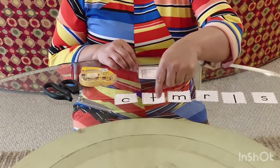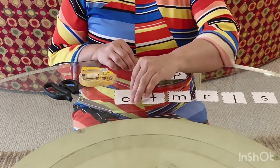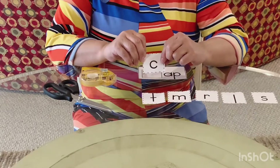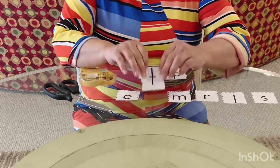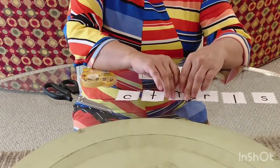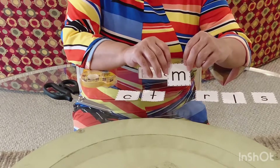Make sure when you cut them out you stay on the dotted line. And we're going to say these sounds. C. T. M.